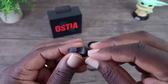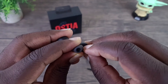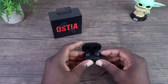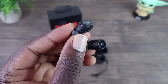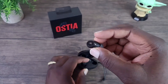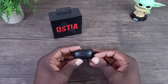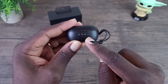When you first get these, there will be some film on them, as you can see, so you have to remove that. Once you put them back in the case and take them out, they'll be ready to pair — and as you can see they're flashing, so they're ready to be paired. There's also some film on the case that you can take off. You can see how much battery life is left in the case.